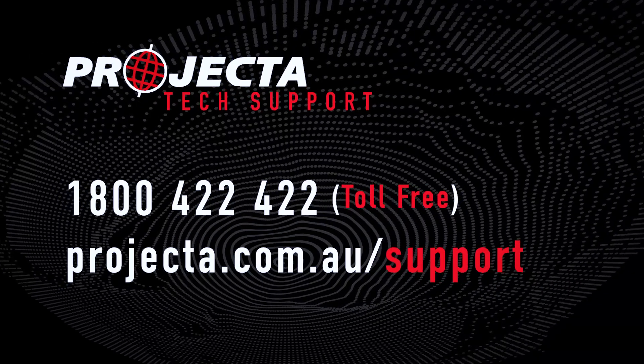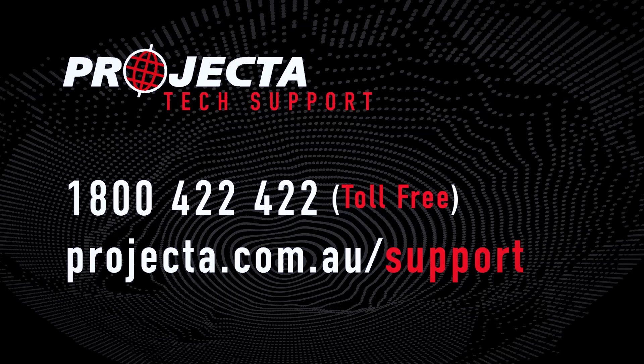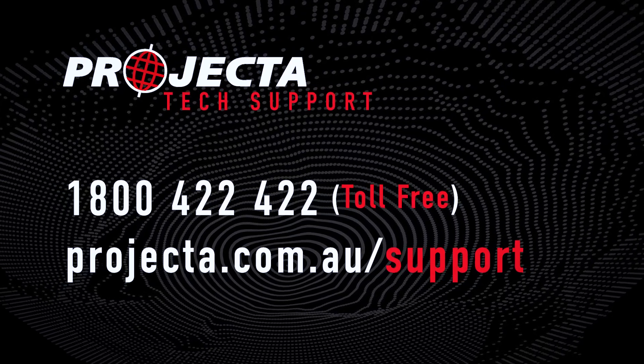If you need more assistance or want someone to talk you through it over the phone, the Projector Tech support team is here to get you back up and running. Whether you're on the job site or enjoying your holiday, we're here to help keep you moving.